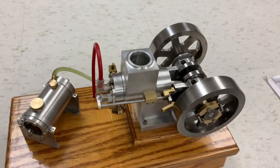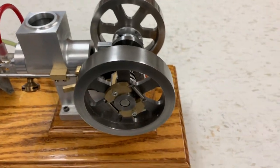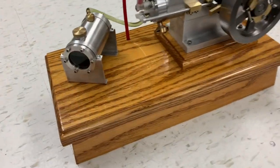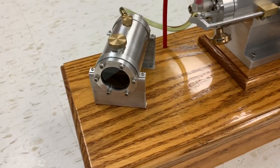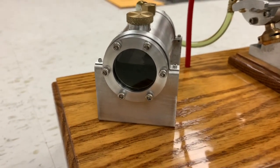I'll tell you a little bit about it. It's a three-quarter inch bore and about 900,000 stroke. The flywheels are three and a half inch in diameter. It's water-cooled. The gas tank is made out of inch and a half thick walled tubing. The wall is about a quarter inch thick, and of course I got glass on the side so you can see the gas in there.